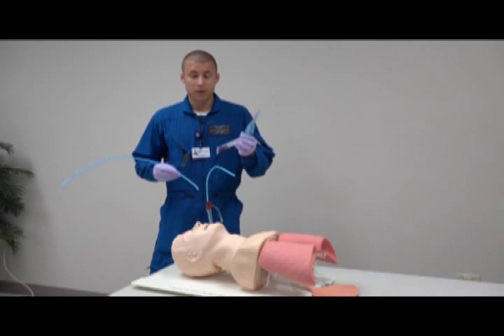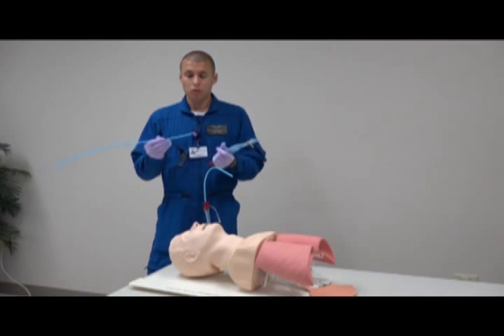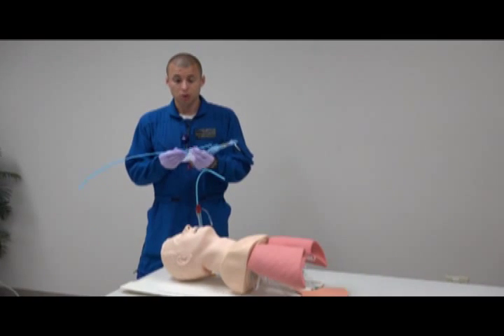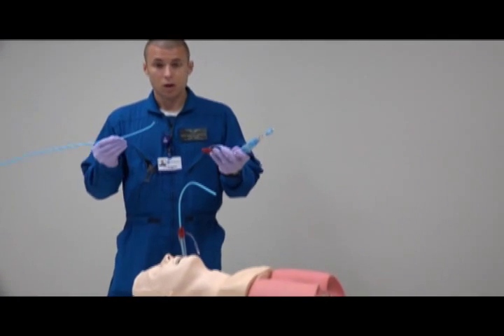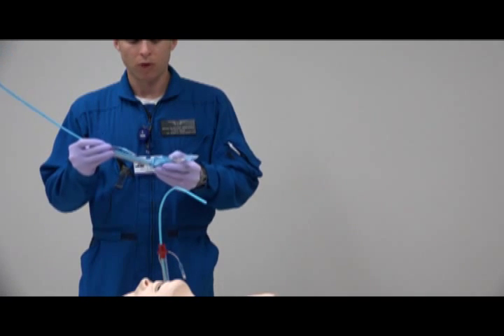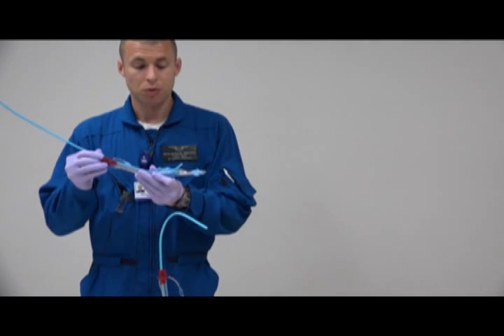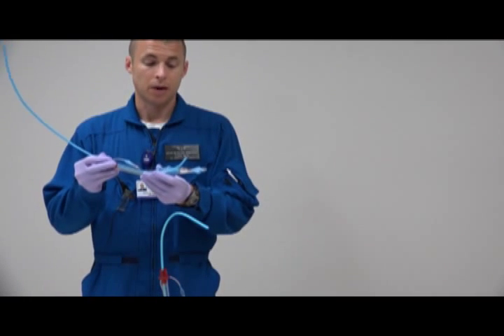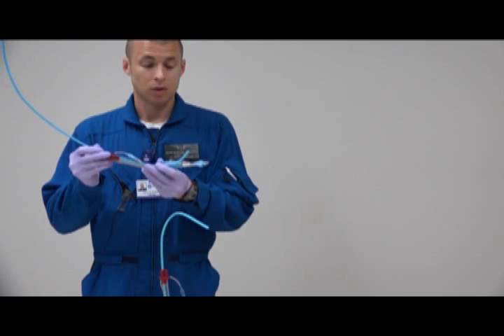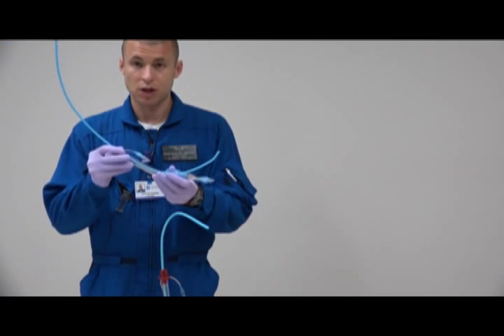The nice thing about the King LTD is that using the gum bougie — make sure your gum bougie is lubricated — you insert it through this distal port right here. Your goal is to have the gum bougie come through there and, if everything works out like it should, it's going to go into the trachea and you'll be able to exchange that out.